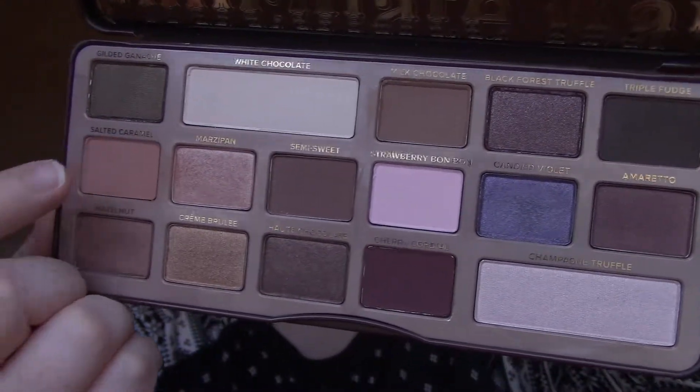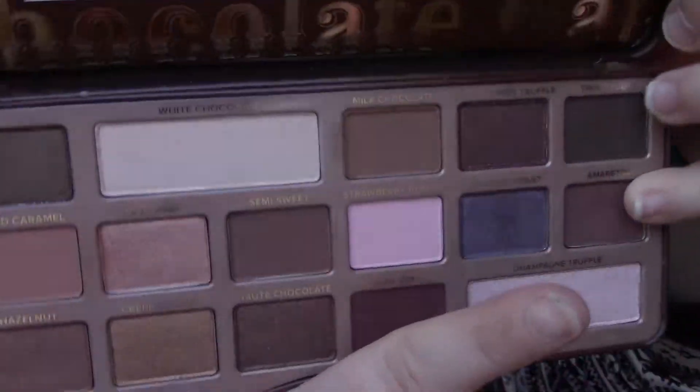The next thing is an old favorite — it's the Too Faced chocolate bar palette. I've used the chocolate bonbons palette many times on my channel. I don't feel like it's as chocolate-scented as my chocolate bonbons palette. Here is the palette with all the shades — on my eyes currently I have salted caramel, semi-sweet, milk chocolate, triple fudge, and candied violet. I never did do an inner corner highlight like I meant to — I was going to use champagne truffle for that.